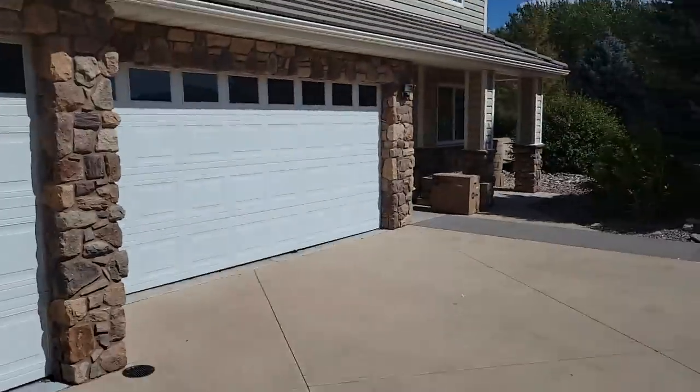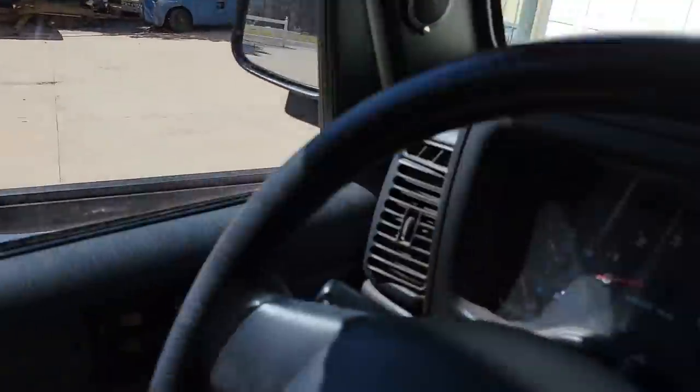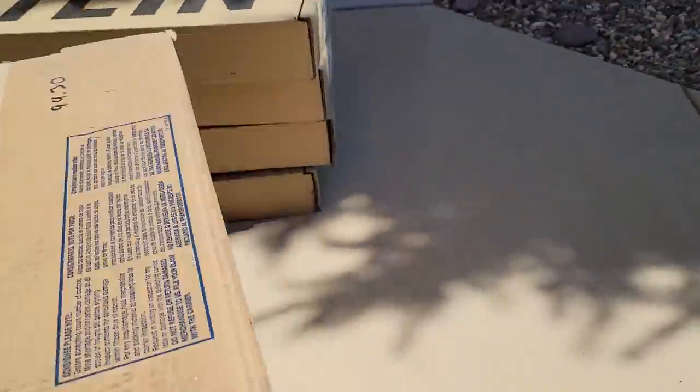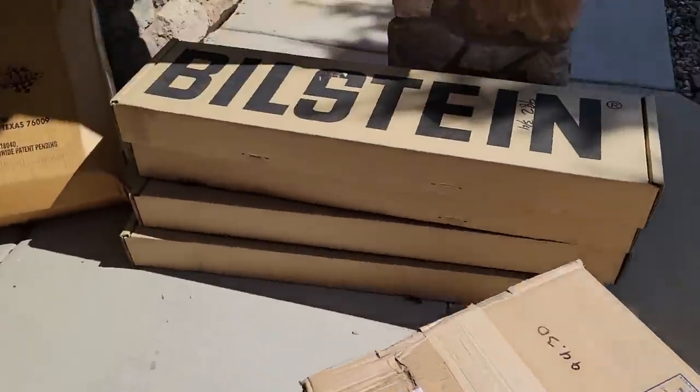We made it home. Back in Utah. We have a stack over there, there's stuff at the door. All my steel showed up — it's like Christmas! My Multimatic 220 showed up. I'm so excited.